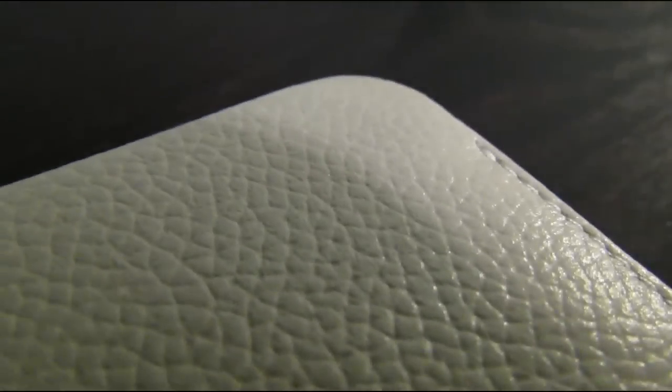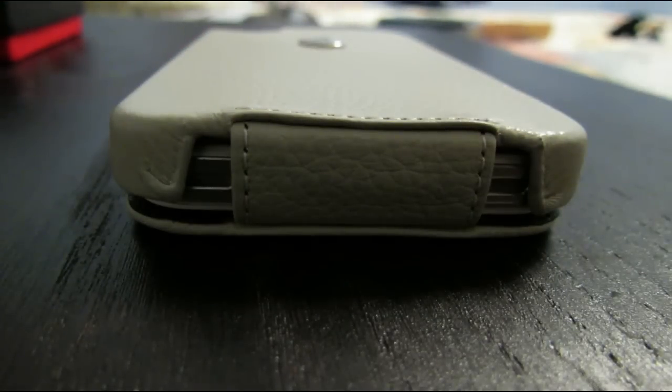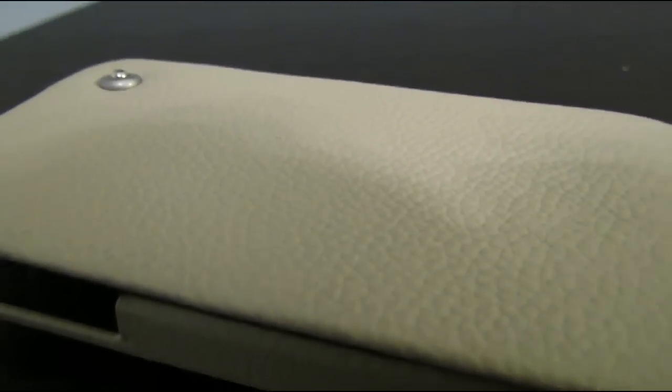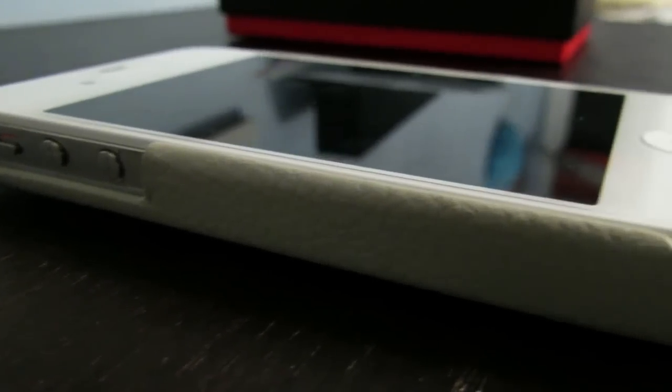Hey guys, Floppies here with the review of the Tradition case with the Ambition leather line for the iPhone 4 and 4S. This is a beautiful case which is made out of soft white leather named ivory. The outside of the case does not only look nice but won't scratch from everyday use, and on top of that the case has that amazing leather smell.